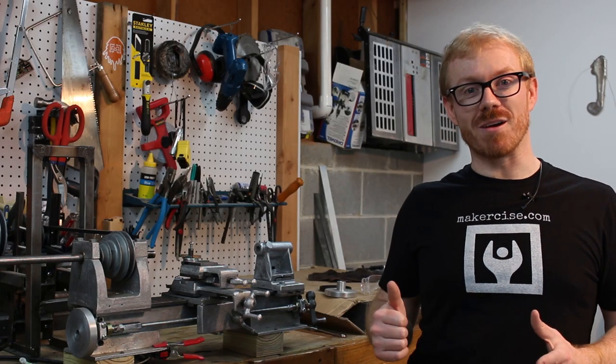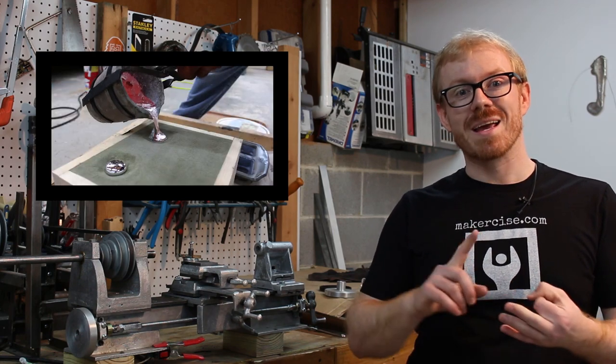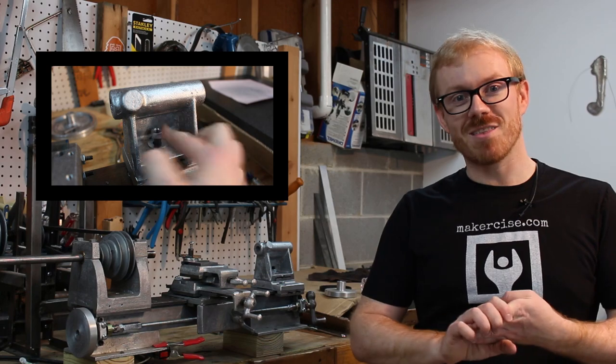Hi, I'm Kressel Andersen. This is Makersize. In this episode, we'll make a lot of progress on the tailstock. We will make the tailstock pattern, bake a sand core, cast the tailstock, and mount it on the lathe.